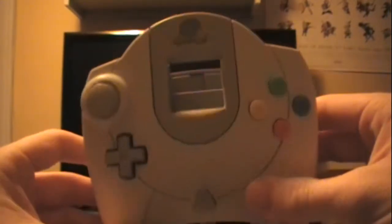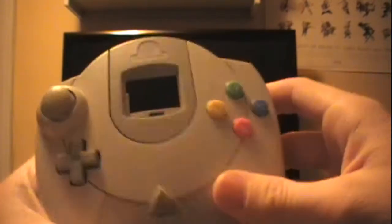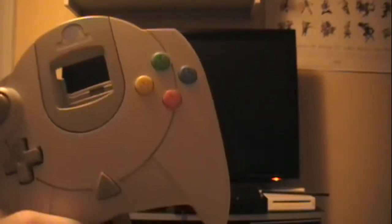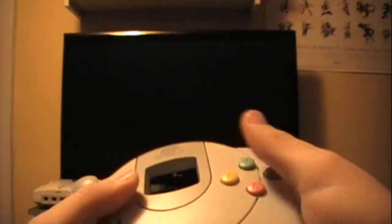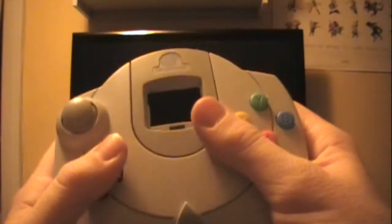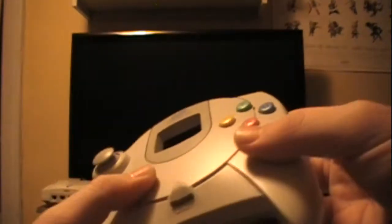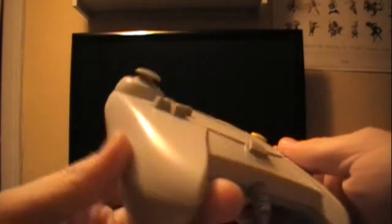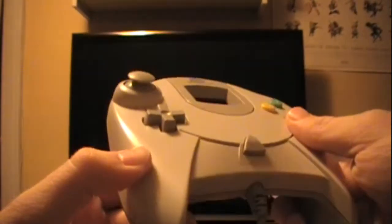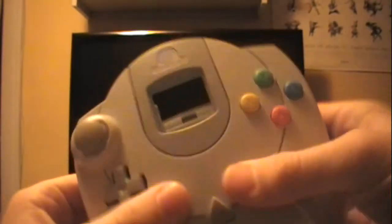Let's start off with the size of this beast — it's huge. It's as big as the original Xbox controller, maybe a little bit smaller, but Microsoft ripped them off. The design, I like it. It's really cool. It feels like a gaming controller and has a very good sturdy grip to it. Everything at Sega is very sturdy; it's not easy to break.